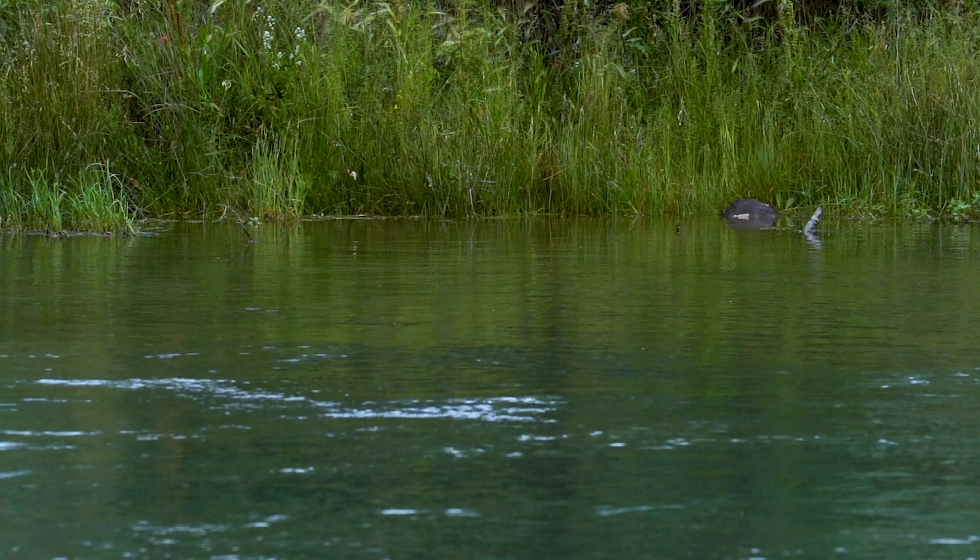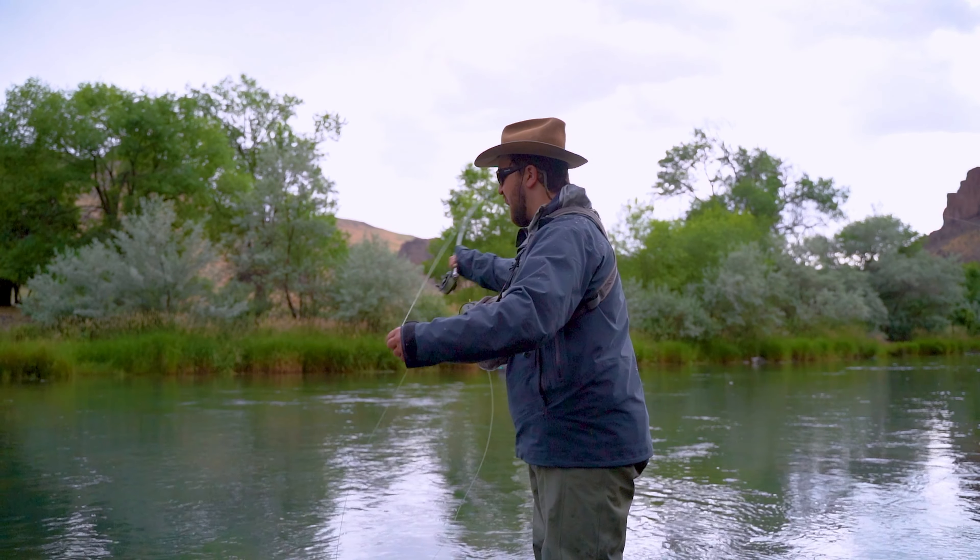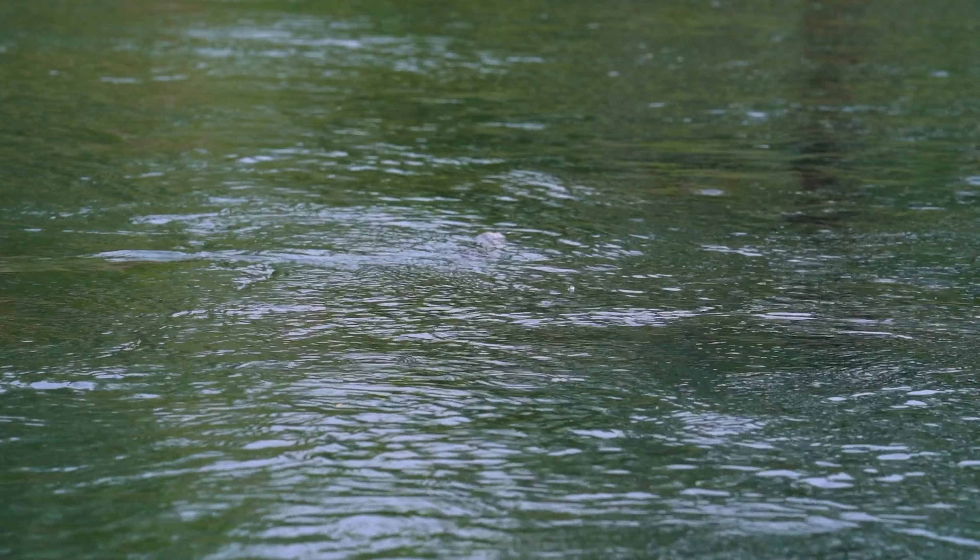For me, nothing beats watching a fish eat — sneaking up on it, tossing that dry fly right in front of it, just perfect, and watching that fish come up and smack that dry fly like me smacking a plate of wings. In today's episode, I'm going to walk you through the six steps that will help anybody succeed with dry flies.